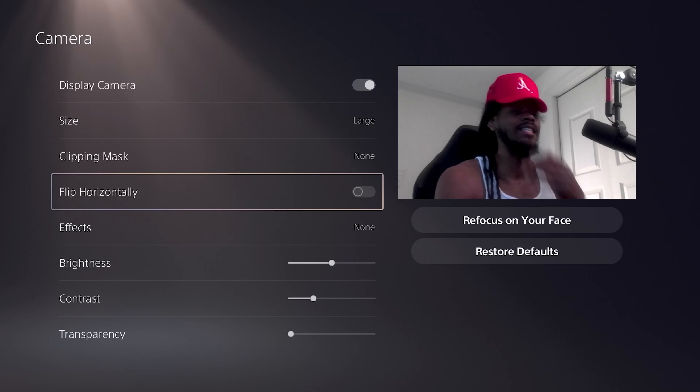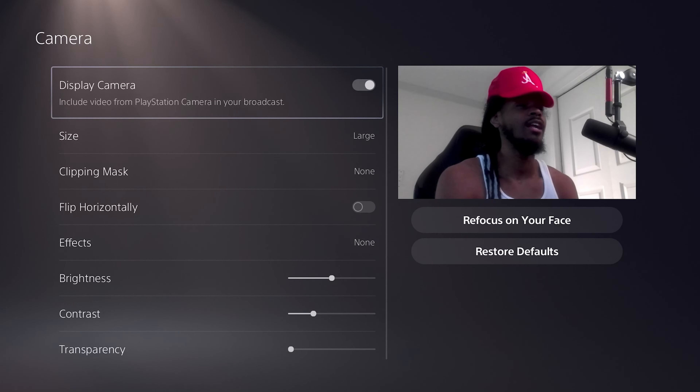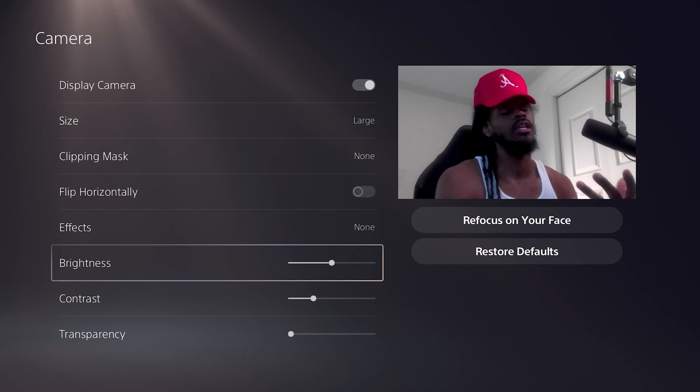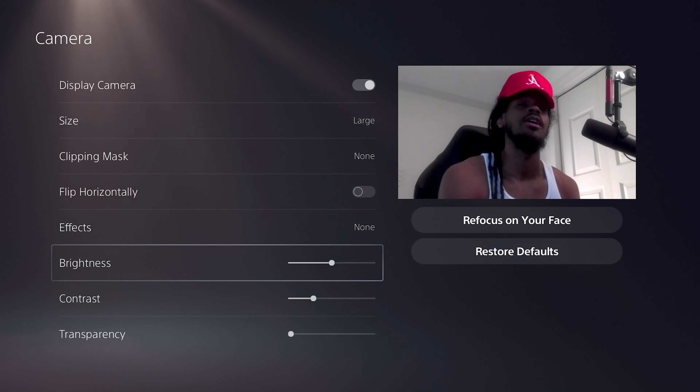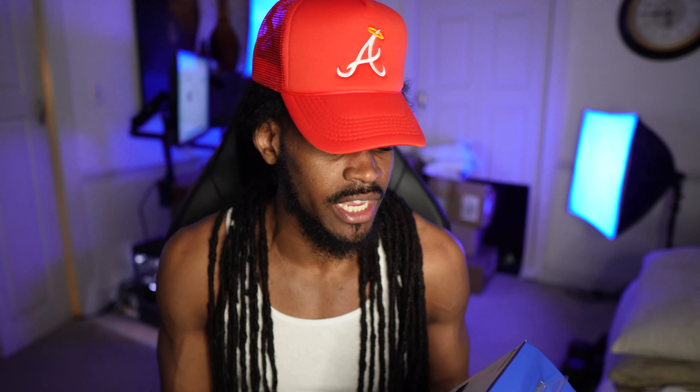Those are pretty much all the settings for the PlayStation 5 camera — not bad at all. They definitely upgraded from the PS4. The PS5 HD Camera: is it worth the $59.99? I believe so, especially if you catch it on sale. With Black Friday and the holidays coming up, you may catch this a few dollars cheaper, so definitely snag it and add it to your PS5 collection.